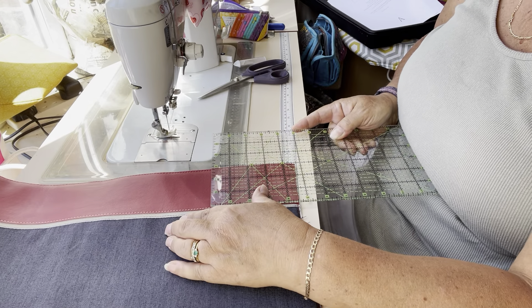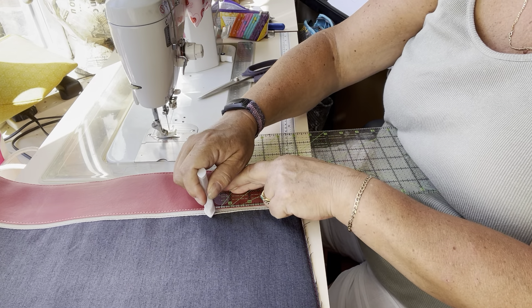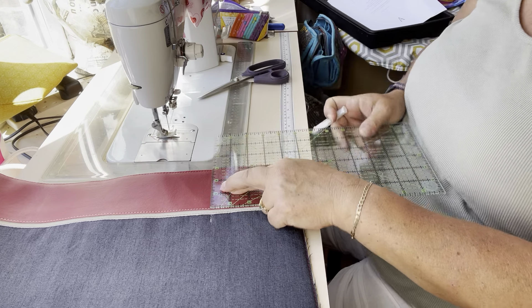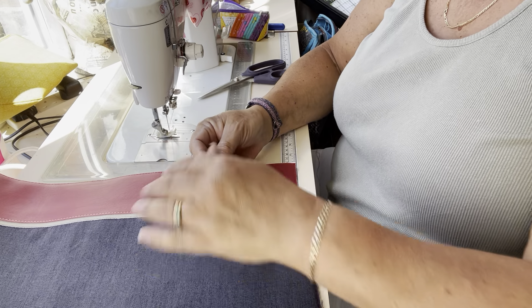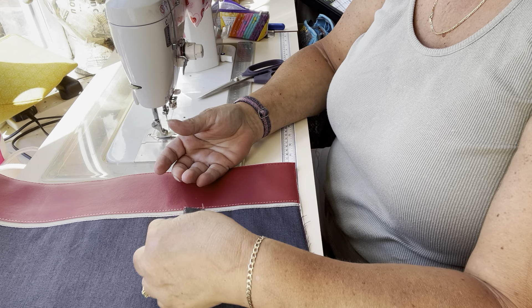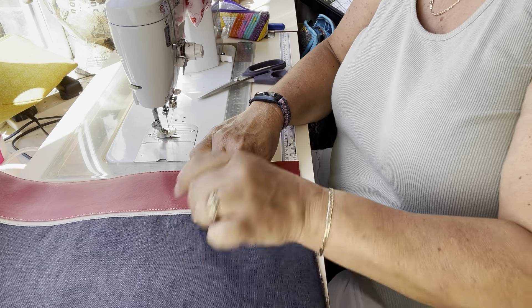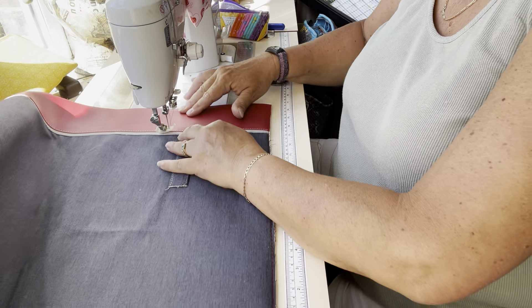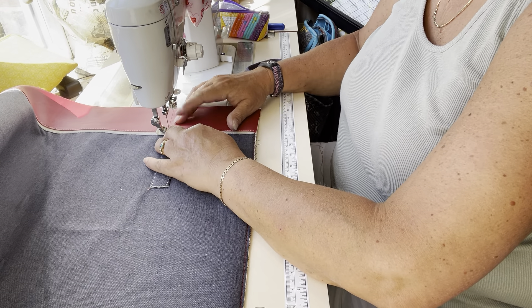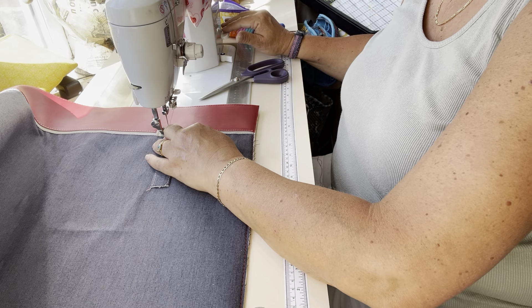I'm going to do exactly the same thing on the other side. I'm going to take my second rope connector and lay it in that little junction, right sides down — must make sure that the posh side of the grommet is facing downwards. I'm going to take my second strap and stitch at an eighth of an inch.